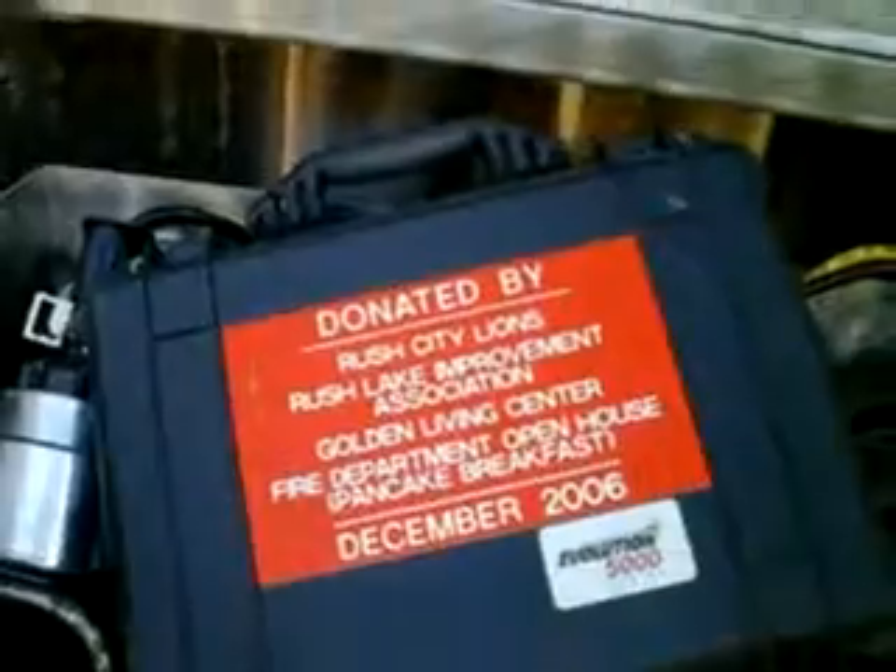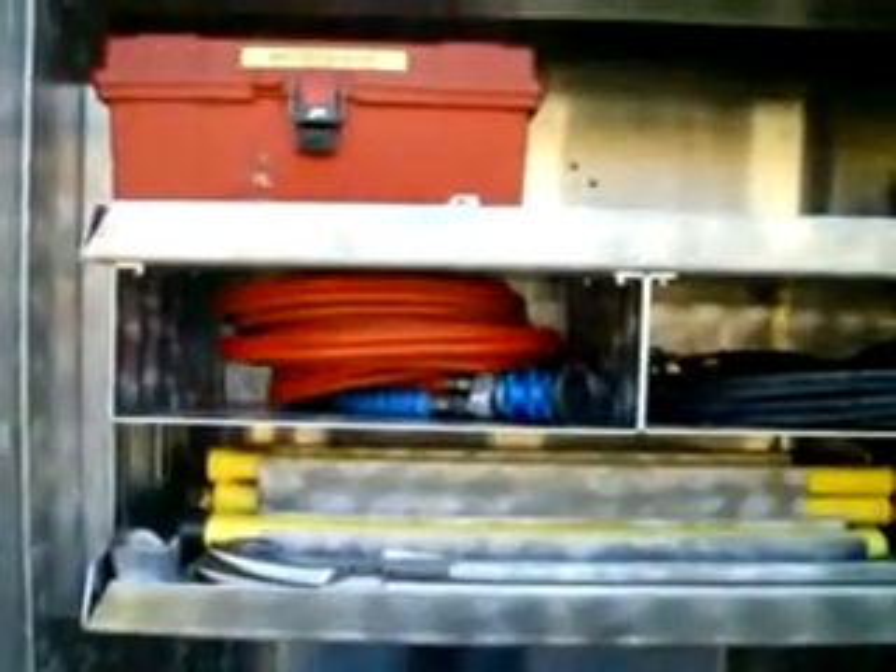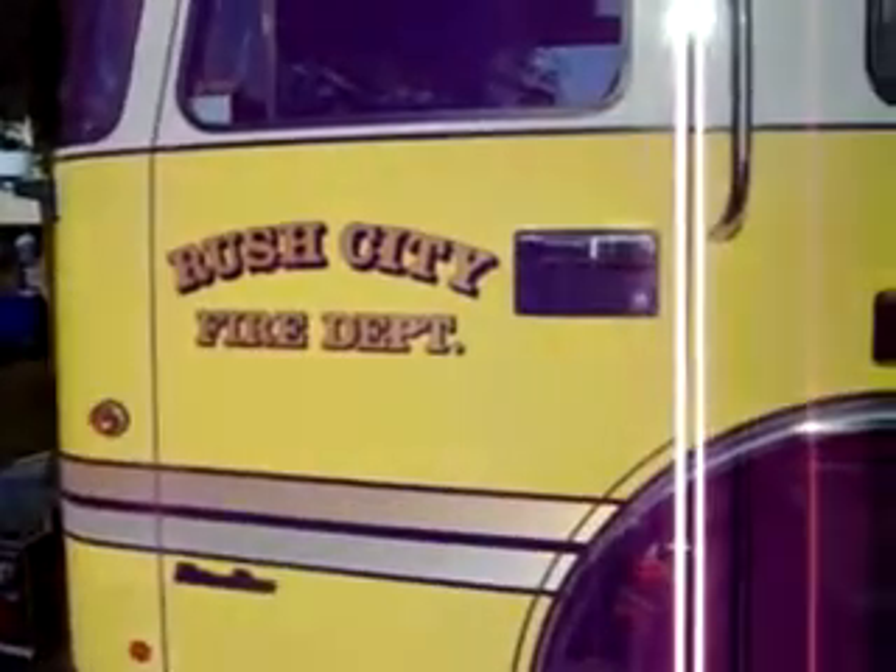That one there is about a 280 horsepower engine. This here is a 425. That's a gas engine, this is a diesel. That one there is a 350. Our first diesel is a 250, that's a 350, this is a 425. Very pleased, very pleased. It's something you don't have in the everyday, but by God, when you need it, we can do a lot of things with this truck.